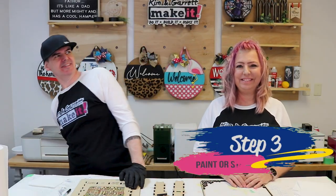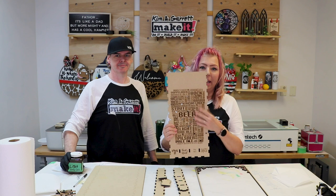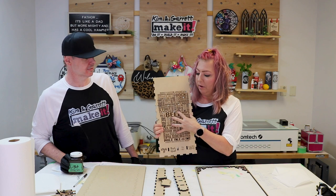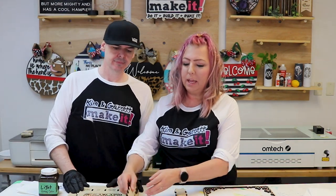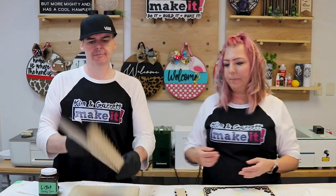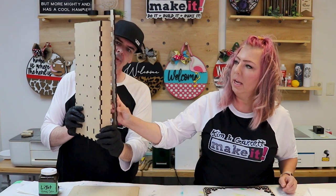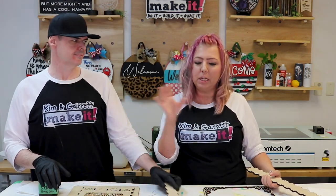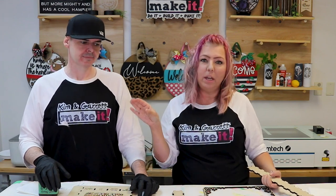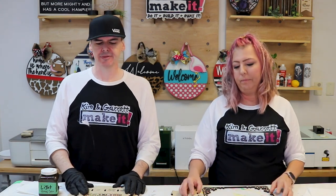Step three: time to stain. We're staining the backers and the sides. The backer has a cool engraving, so we use a light stain to let the engraving stand out. For the box sides, you can see the burnt edges alternating — it looks like checkers when assembled. We stain those in a dark stain to make the visual distinction between burnt and unburnt edges. Two colors, light and dark, gives it a dimensional finish.